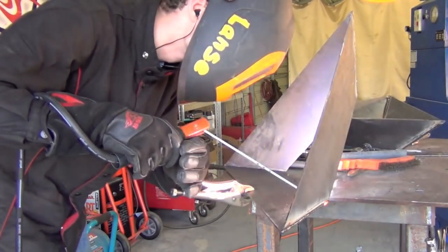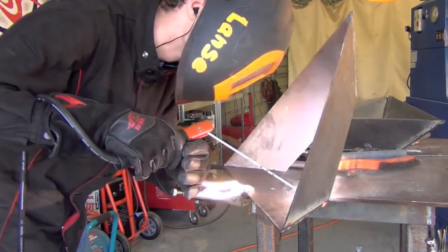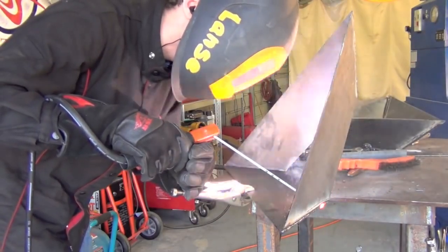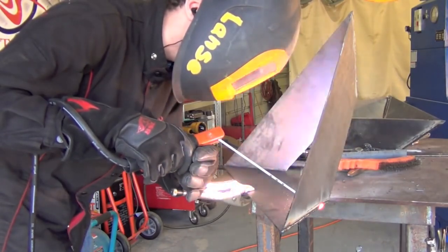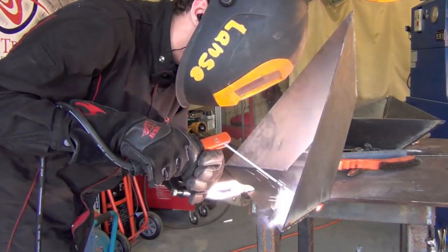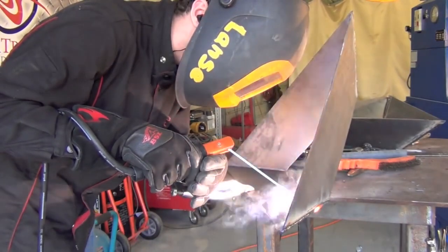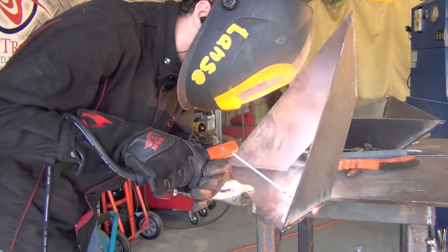The next tip also deals with vice grips: keep a pair around, and sometimes if you're really lucky you can clamp that onto your welding table or wherever you're working and use it for support. As you can see, I'm welding on a clip left over from the fire pit of fail build. I'm not only using the vice grips to hold down one of the bottom sections, but also using it to support myself, so I'm being much more steady than if I was just standing there totally freehand, swaying back and forth. When you're steady and consistent, your welds generally look a little bit better.